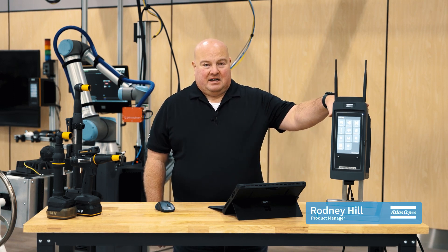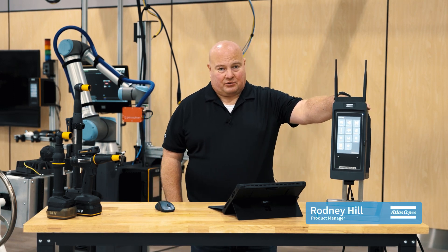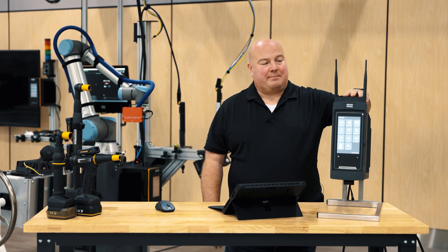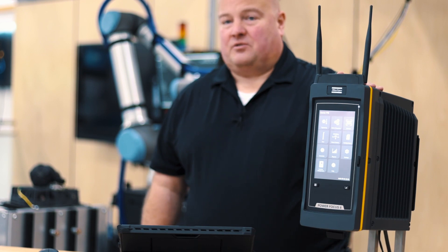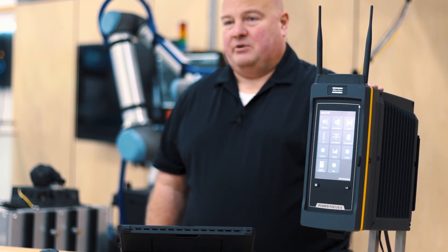Here we have a PowerFocus 8, and the first thing you might notice if you haven't seen one of these controllers before is that it has two antennas that stick out of the top of the display. These antennas provide a great enhancement to the range for both wireless and Bluetooth communication.